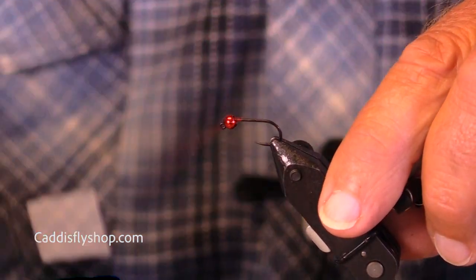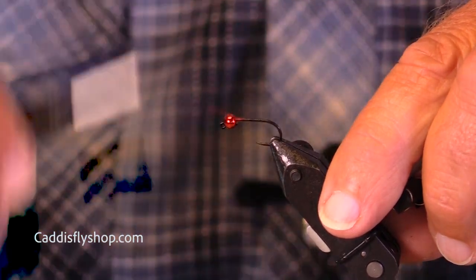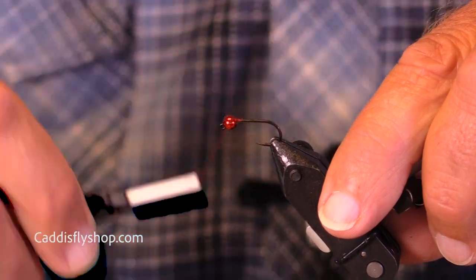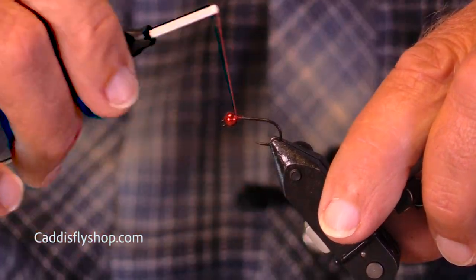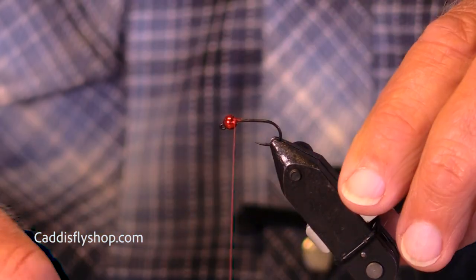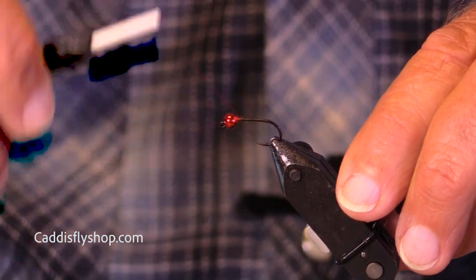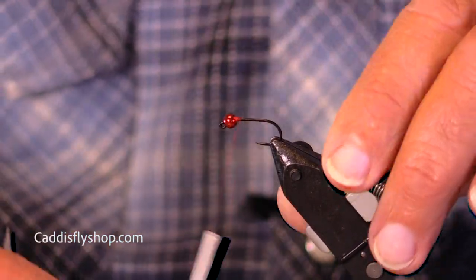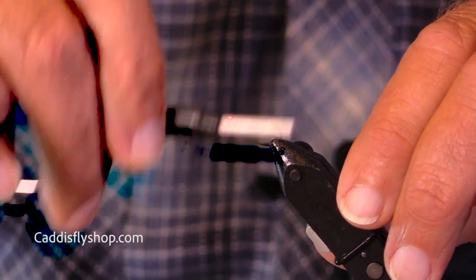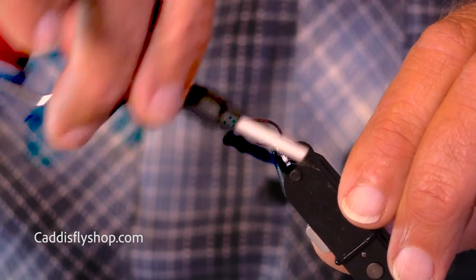What I'm doing here is building up some thread next to the bead. My supply of slotted beads is very scant right now, because the postal service, FedEx, and UPS just fell down on the job. So I'm using a non-slotted bead, which if you have a ton of non-slotted beads, you can get by just fine.